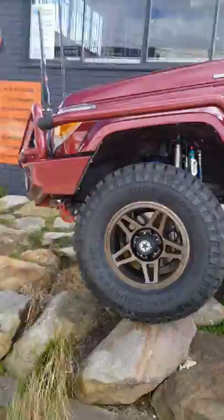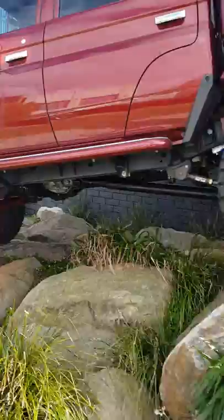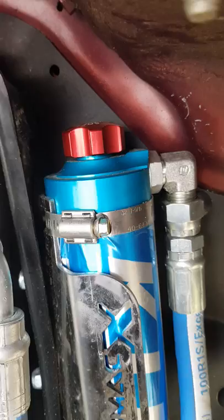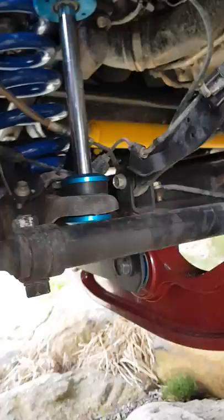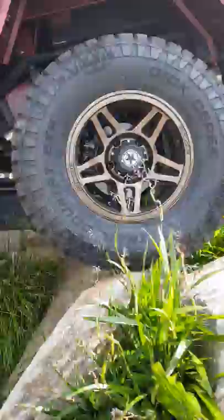We've done a 4.2-tonne GVM upgrade with a coil conversion. We have King Shocks — amazing adjustable units. You can hear that click; that gives control over the shock damping. As the client loads the vehicle up with a canopy on the back, he can dial them in. This is a J-Max coil conversion — we've been working with J-Max for a while and we find them really good to deal with.